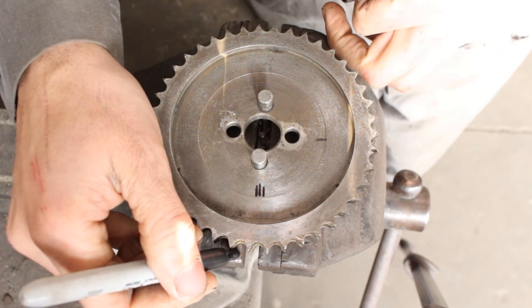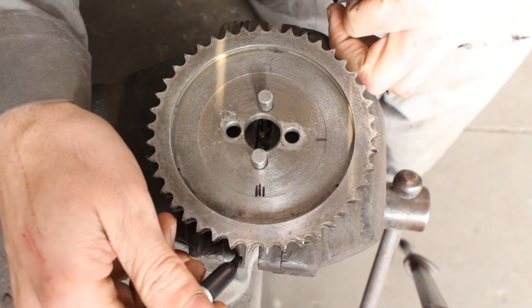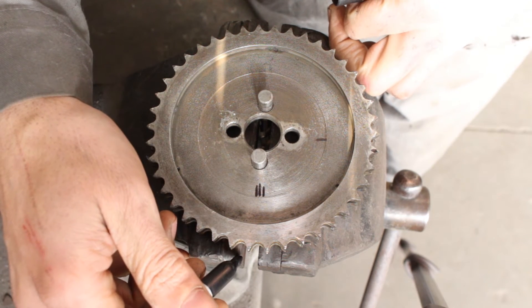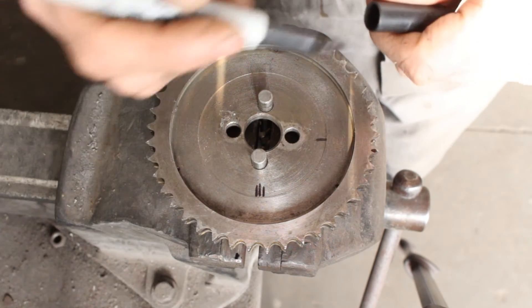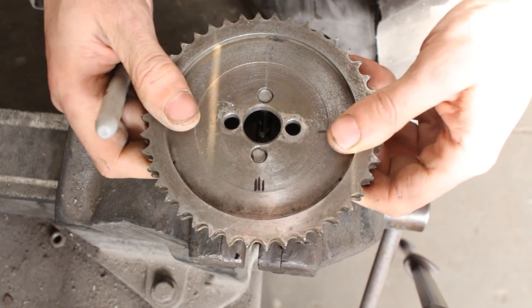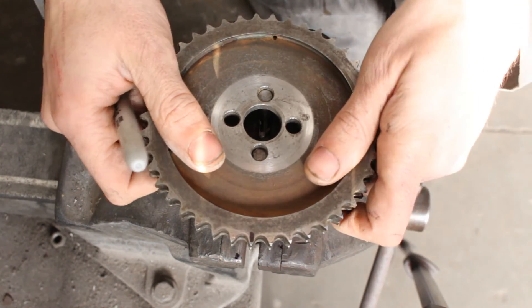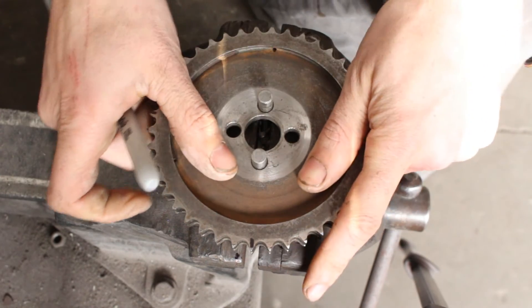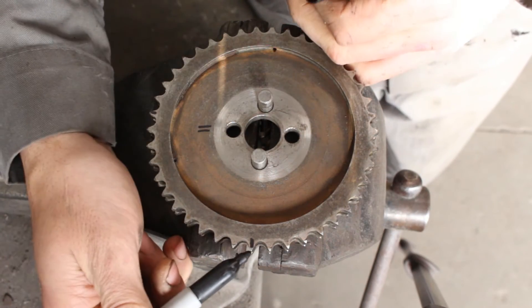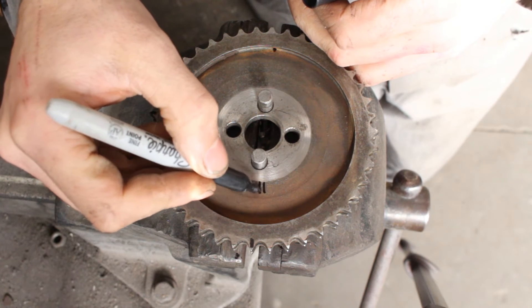So here was our initial position, here was our quarter tooth, and this is our half tooth. And if we want to turn it by three quarters of a tooth, we flip it again and position it right there — that's our fourth position, three quarters of a tooth.